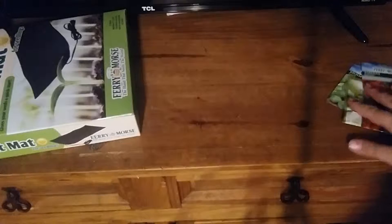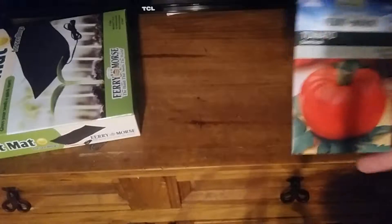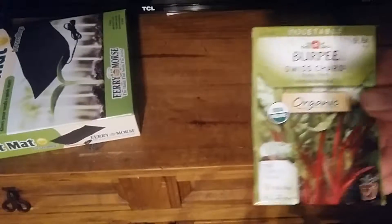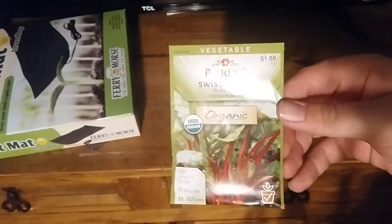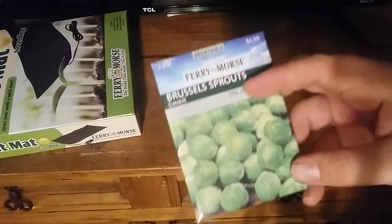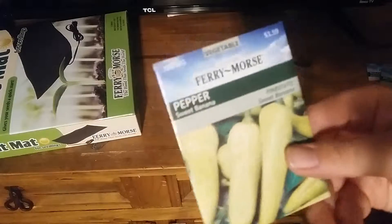And then I got some four-packs of seeds. I got beefsteak tomato, some Swiss chard, some Brussels sprouts because my mom likes them and I'm going to try and grow them for her, and then sweet banana peppers.